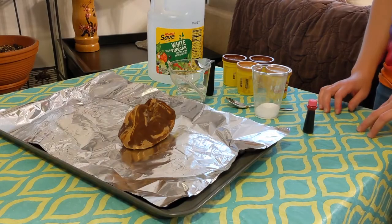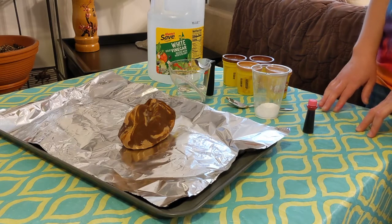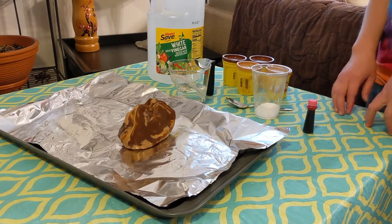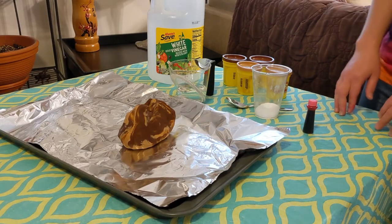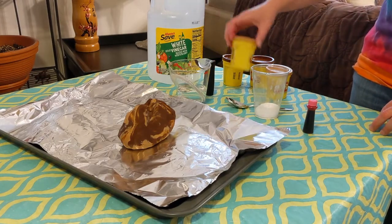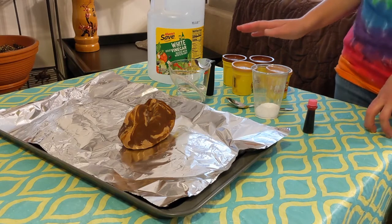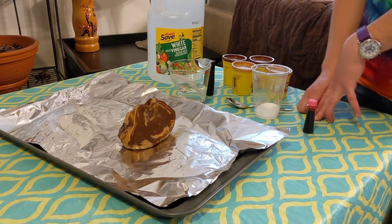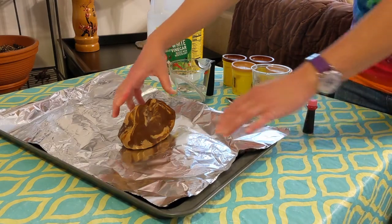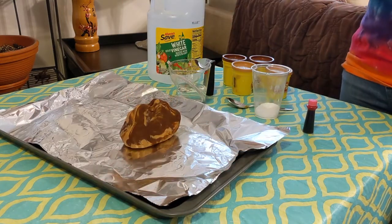For our next toddler science activity, we're going to do a classic volcano project. I have a tray with some foil on it to catch the mess. Ahead of time, I made the volcano out of four small cans of Play-Doh — you can use more or less, whatever colors you have, and that would actually be a fun activity to do with your toddler. Have them help you make the volcano itself, make the mountain. Just be sure to poke a hole in the top so you can put the baking soda into it.